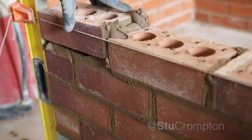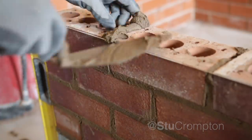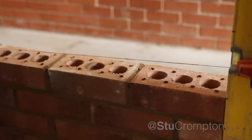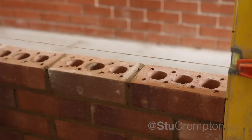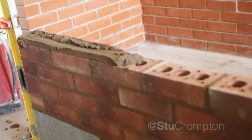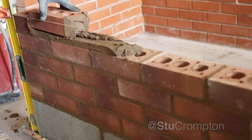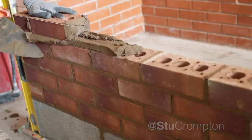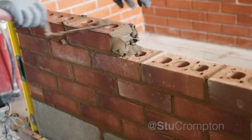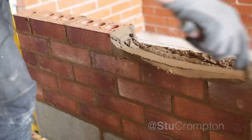Look at the profile. Tap into place if you need to, get the excess off and the job's a good one. We're going to move our line up to our next mark and lay forward on this one. For now we'll just concentrate on getting our bricks right and build some good fundamentals. I'm trying to lay a bit less muck.